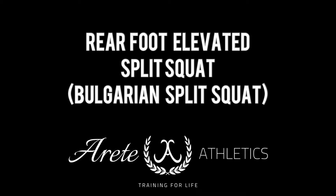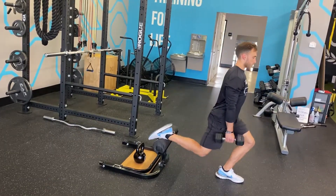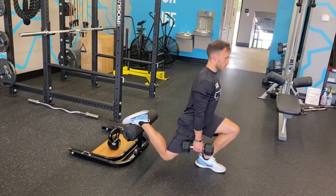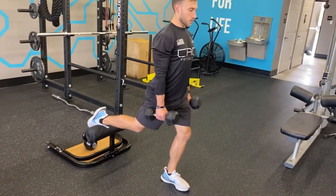In this video, we're going to be taking a look at the rear foot elevated split squat. This is really no different than doing this on flat ground or with the front foot elevated, but this is the most challenging version of a split squat simply because the load is all in that front leg.